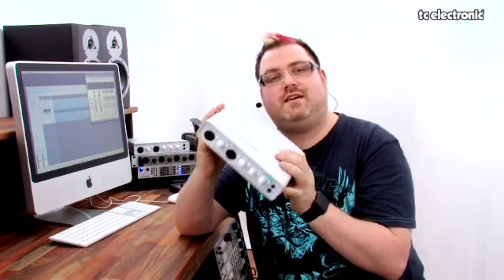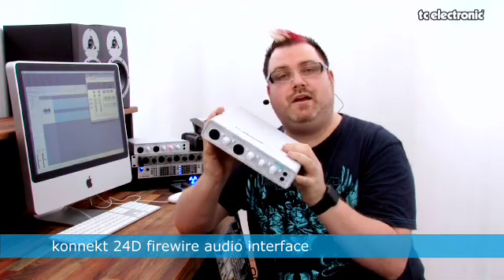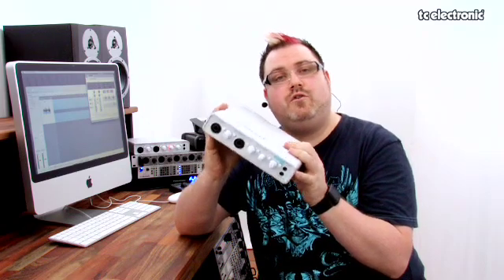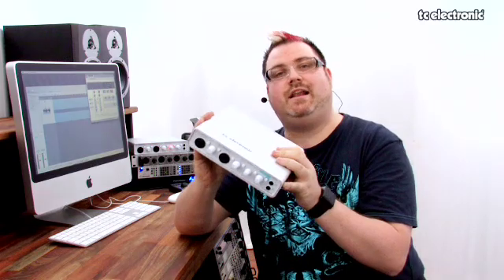I'm going to talk about TC's Konnekt 24D Firewire Audio Interface. This is probably really useful for somebody who's got a modest home recording setup who may require some DSP capabilities, which we'll talk about a little bit later.